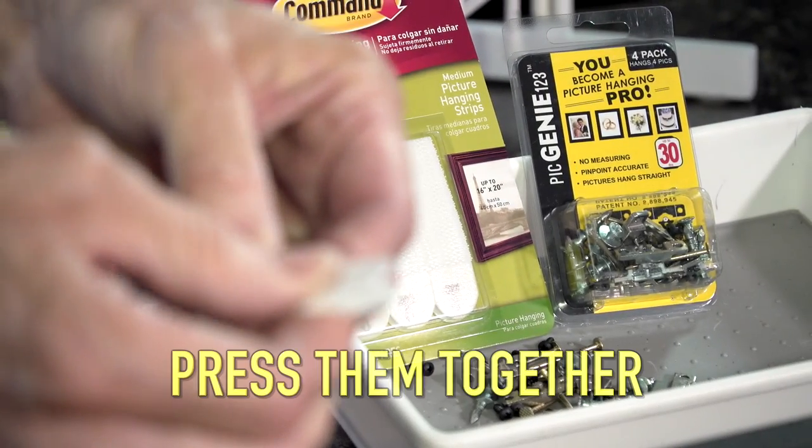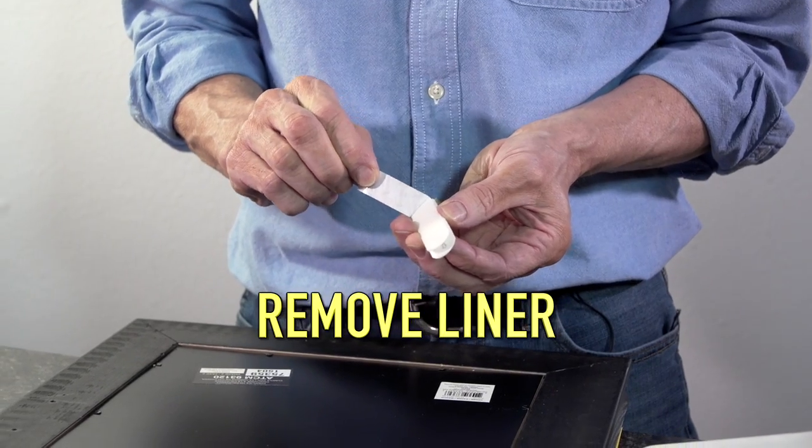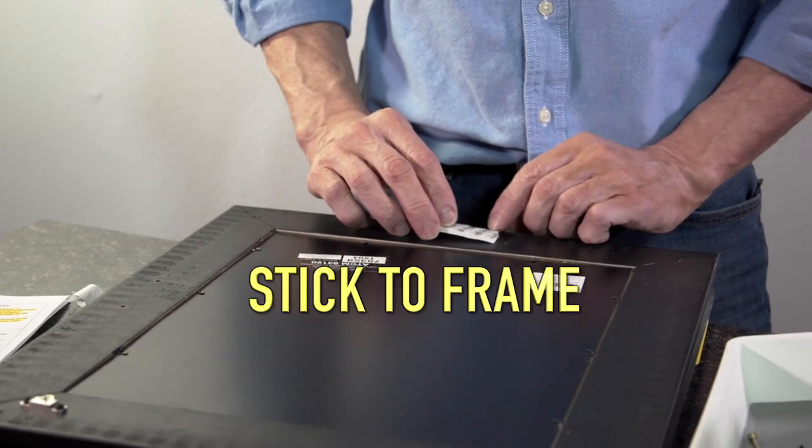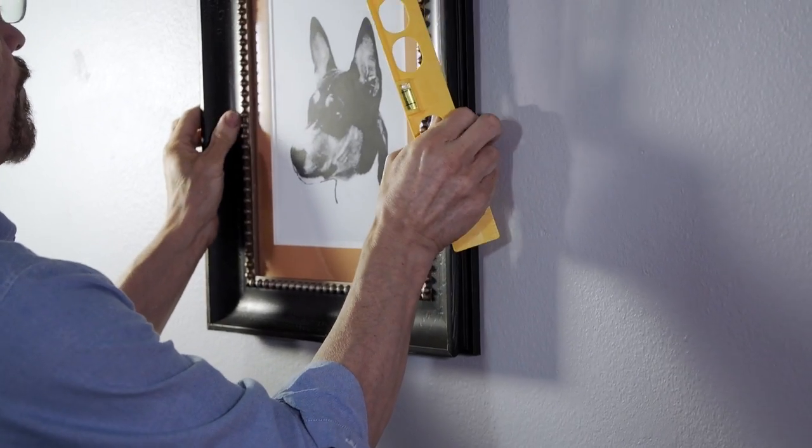Next, take two Command Picture Hanging Strips from 3M and press them together. Remove the release liner on one side and stick it to the bottom of the frame to position and level your picture on the wall, then press to make the marks.